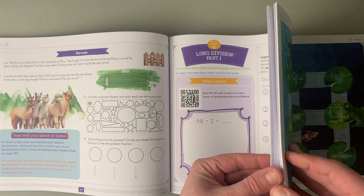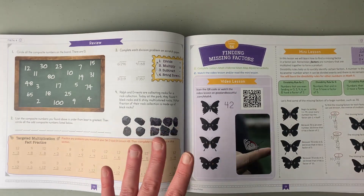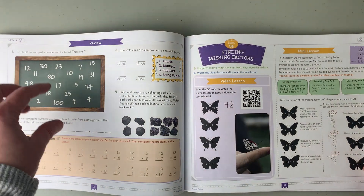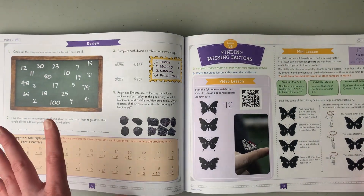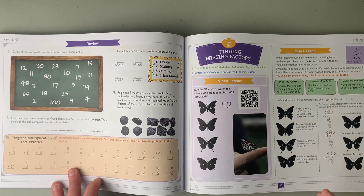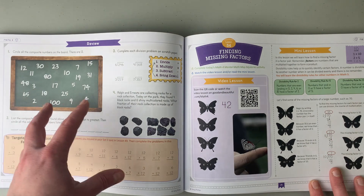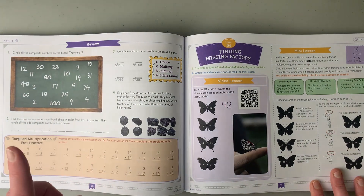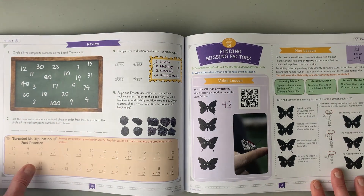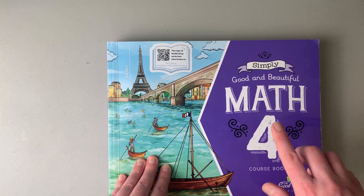So that is basically the layout of a lesson — very beautiful colors, every day is different. Even though every day is different, the review activities are similar enough to not be too repetitive but also reinforcing those concepts. I really feel like the way they set up their review has been really great and has really worked for my daughter. So that is Simply Good and the Beautiful Math 4.